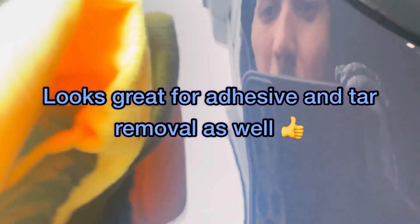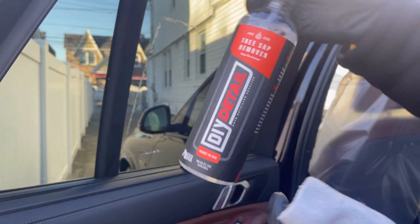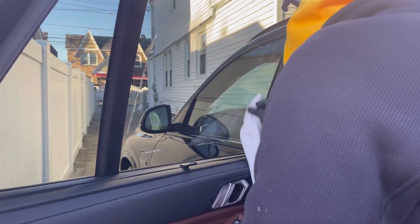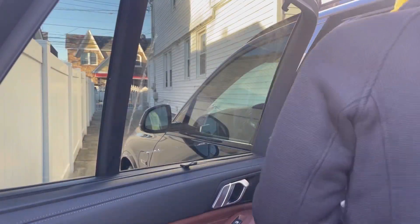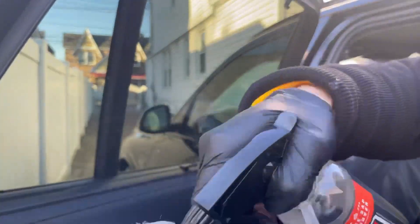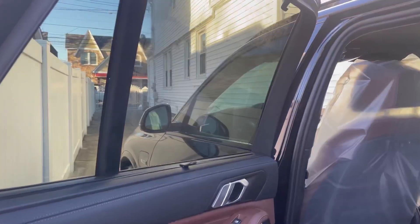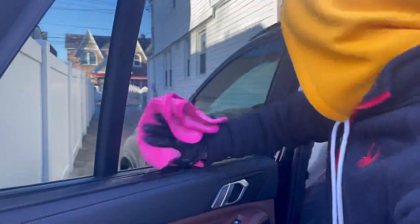This may be an off-label use for the tree and sap remover, but I'm using it to remove adhesive glue left behind from the window sticker at the dealership. With no effort it comes out fine. I wouldn't use it on non-factory tinted windows — use a test spot first — but these are factory windows so I'm not worried. Then I use rinseless wash to neutralize the tree and sap remover and buff it off. Residue is all gone.